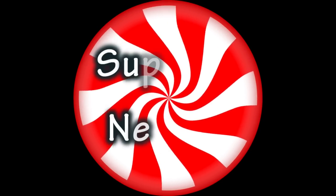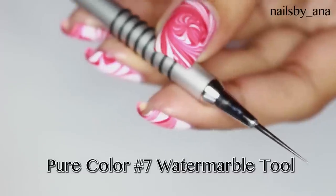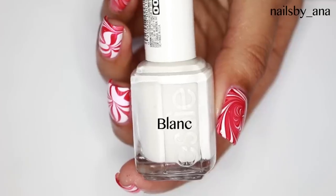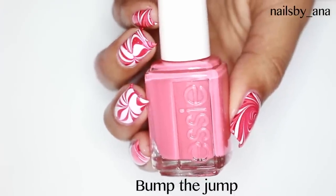Now let's move on to what supplies we're going to need. The first thing is the tool that I like to use to water marble. It's called the Pure Color Number Seven water marble tool — I'll put a link down below where you can purchase. I also use the following Essie polishes, but you can use whatever you'd like.